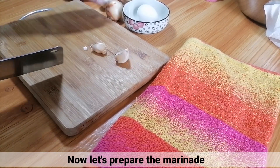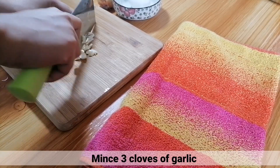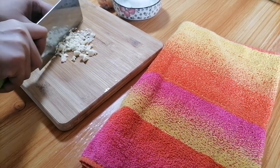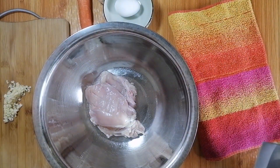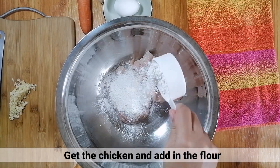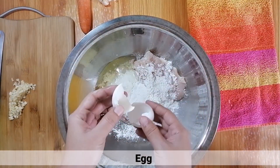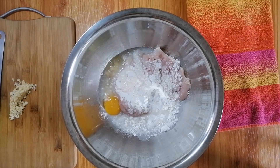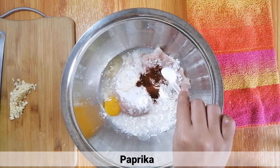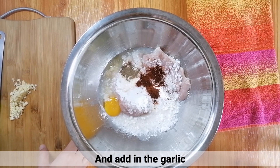Ngayon, iprepare naman natin yung marinade. Una, mag-mince lang ng 3 cloves of garlic. Pagkatapos, kunin na yung manok at mag-add ng flour. Tapos, ilagay ang itlog, cold water, asin, paprika, paminta, at ang garlic.